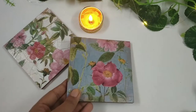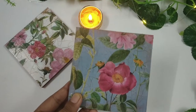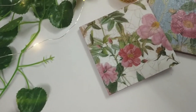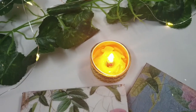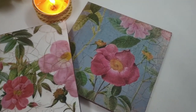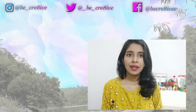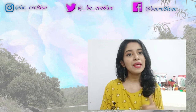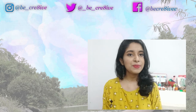And here is another poster which I have already made. This is it for today's video. If you like the video, please give it a thumbs up and don't forget to hit the subscribe button. See you in the next video. Bye.